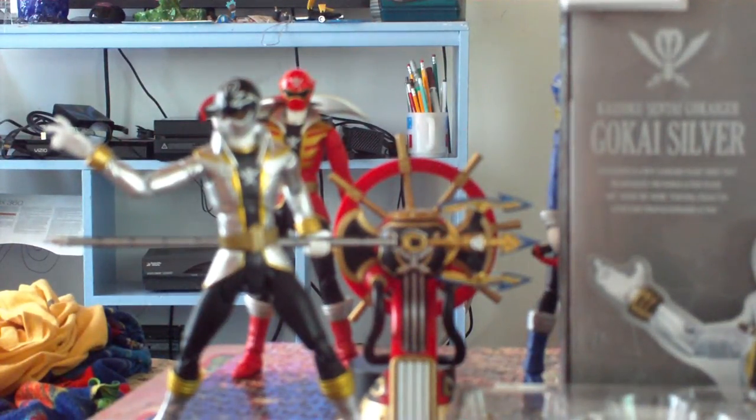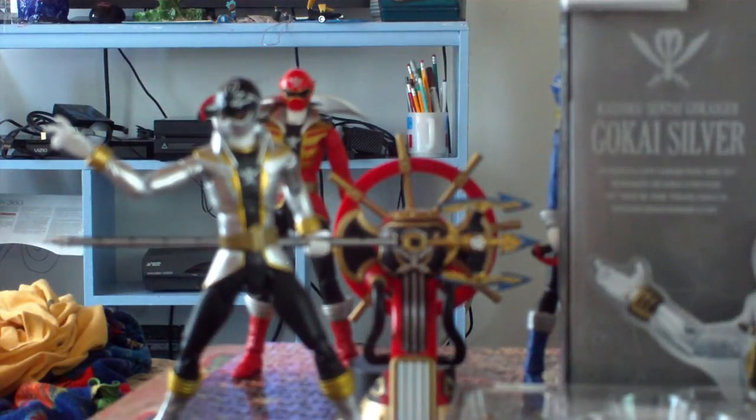What is up, people? I apologize for the blurriness. It is Shakes here, and I'm here to review the SH Figuarts Kaizoku Sentai Gokaiger Gokai Silver figure, from the show Kaizoku Sentai Gokaiger, also known as Super Megaforce here in the US.